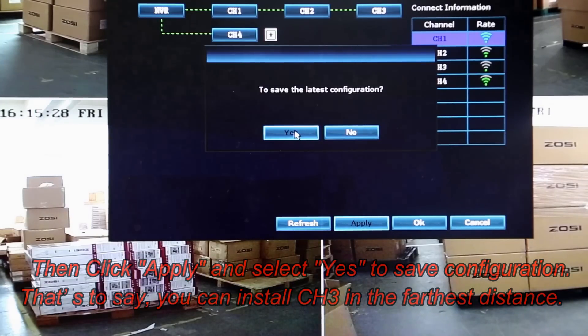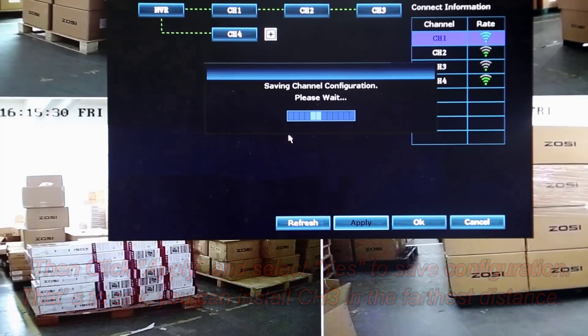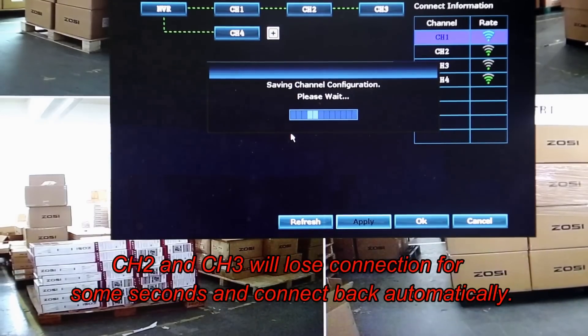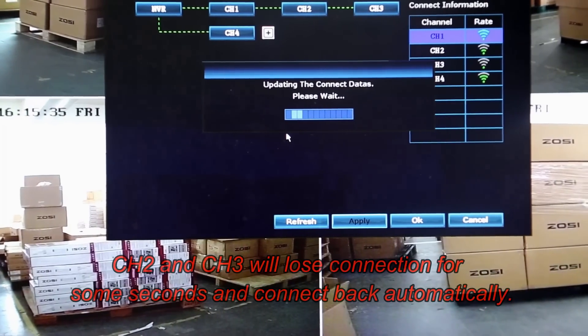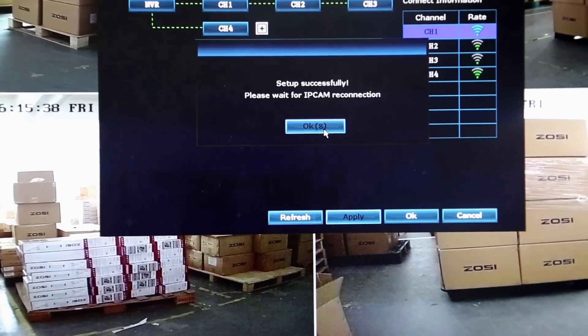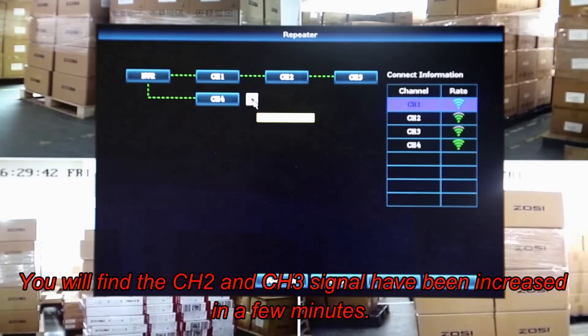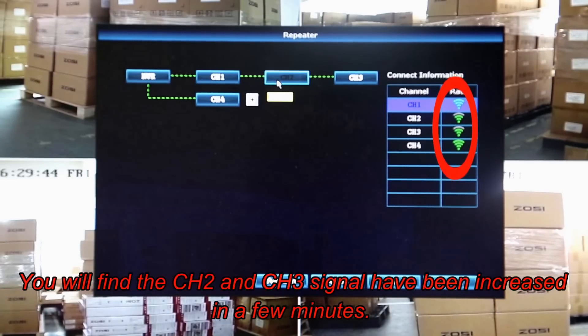Now you may install Channel 3 at a much further distance. While Channels 2 and 3 are reconnecting, they will lose connection to your NVR for some seconds and then connect back automatically. After Channels 2 and 3 have successfully connected, you will find their signal strength has increased significantly.